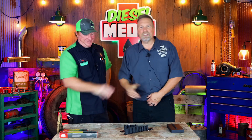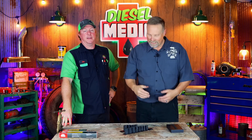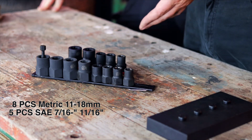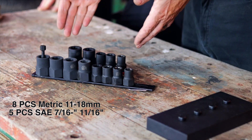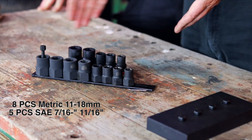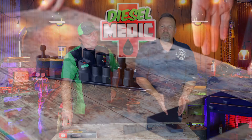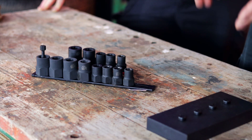Thanks a lot, Clay. I appreciate you having me back on your channel and love speaking to your audience. Today, fellows, we're here to talk about our newly launched extractor sockets: the 8-piece metric set from 11 to 18mm, and the 5-piece SAE set from 7/16ths to 11/16ths. We brought along one of our super bad demo blocks to show these off.